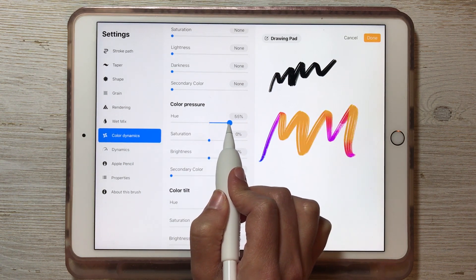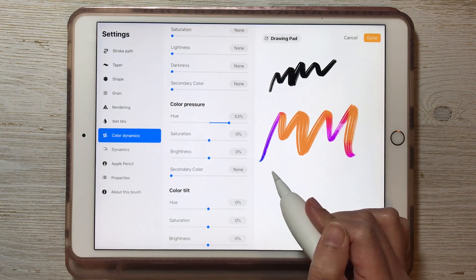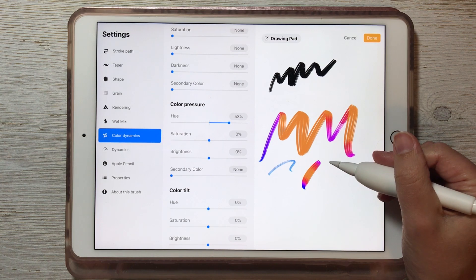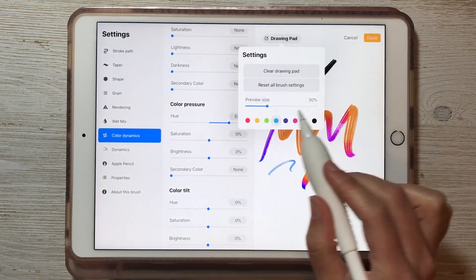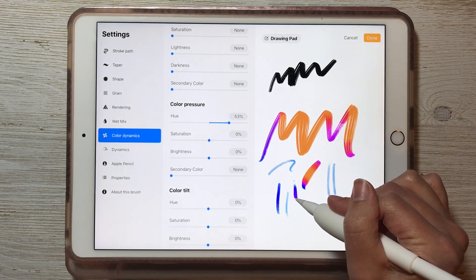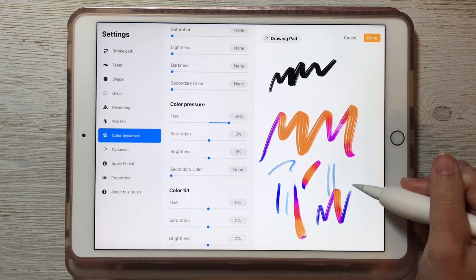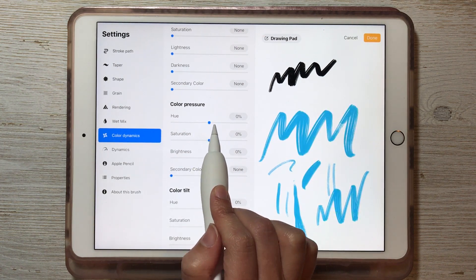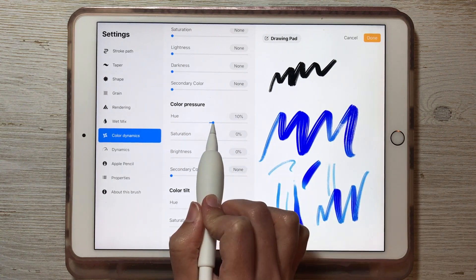If I make this let's say 50%, it's only going to go halfway around the color wheel, so it'll start with the blue and then go all the way to orange. What's happening here is as I write with less pressure it's the original color — we have blue selected — so less pressure is blue, and then as we gradually add more pressure it gets further and further away from blue on the color wheel, making it more orange. You can play around with this and it'll update in real time, and whatever direction you choose is just which direction it's headed on the color wheel.